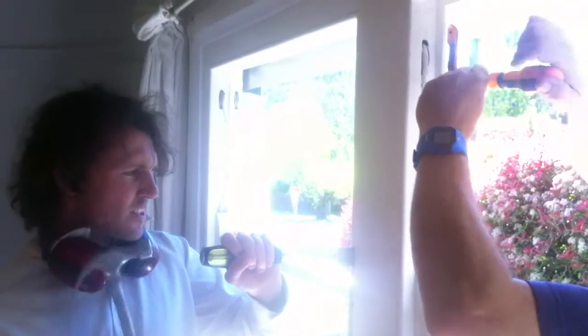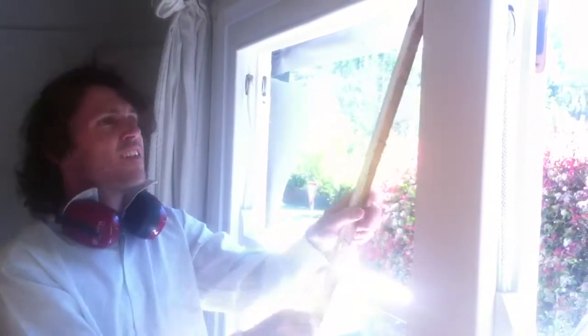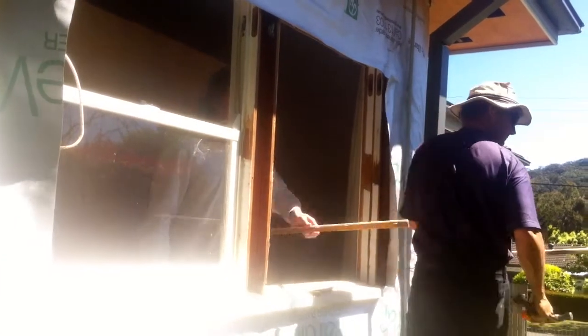The first step in replacing these windows is to strip out the old frames. Here you can see George and Daniel pulling out all the parts of the old windows that aren't necessary. Our goal is to leave the old architraves and trim in place and just strip the windows back to the bare frame. This will save us a whole lot of work once the new windows are in because we won't have to put in new architraves or touch the interior plaster inside the house.